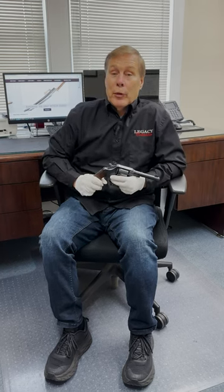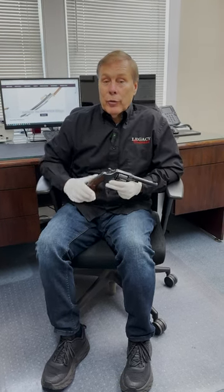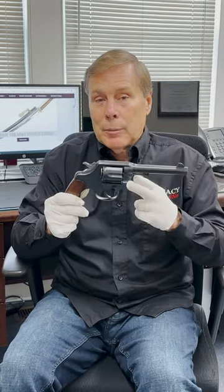Hey guys, if you watched my video about opening safes in that collector's garage, this is one of the guns that came out of that safe, and it's incredible. It's a model 1917 Colt made in .45 caliber. Come take a look.